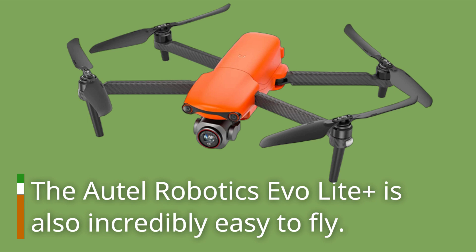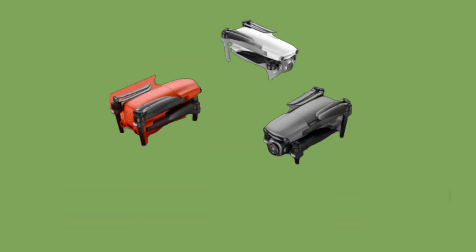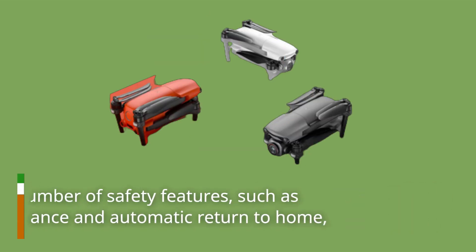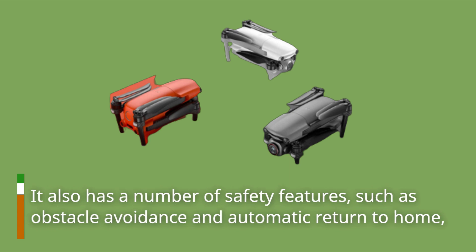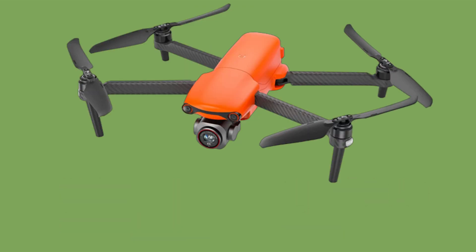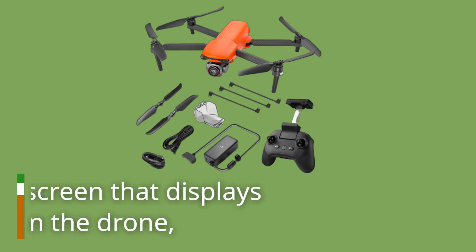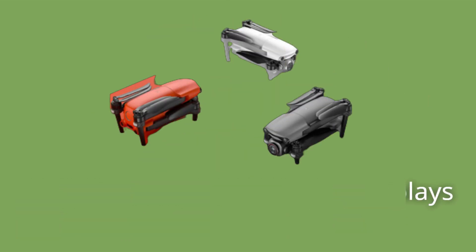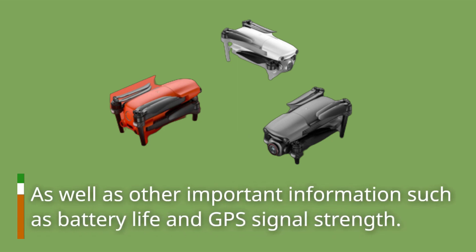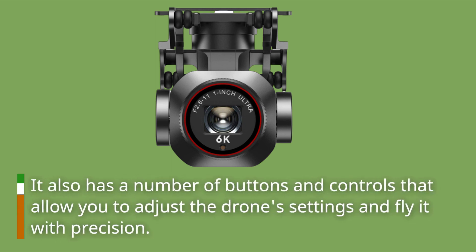The Autel Robotics Evo Light Plus is also incredibly easy to fly. It has a range of up to 7 kilometers, which is more than enough for most situations. It also has a number of safety features, such as obstacle avoidance and automatic return to home, which help to prevent accidents and keep the drone safe. The controller is also well-designed and easy to use. It has a built-in screen that displays live footage from the drone, as well as other important information such as battery life and GPS signal strength. It also has a number of buttons and controls that allow you to adjust the drone's settings and fly it with precision.